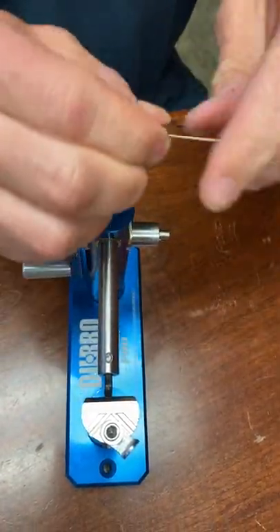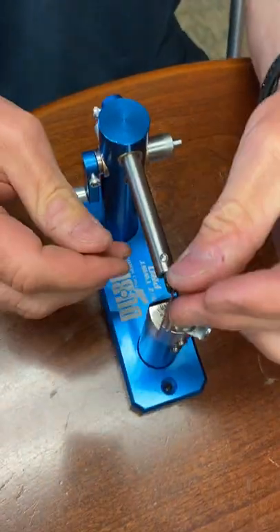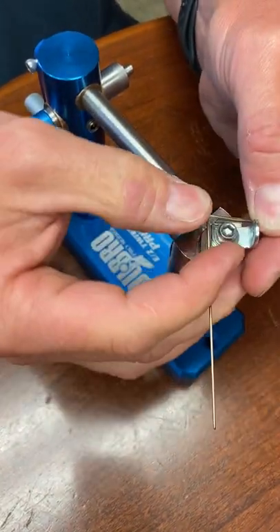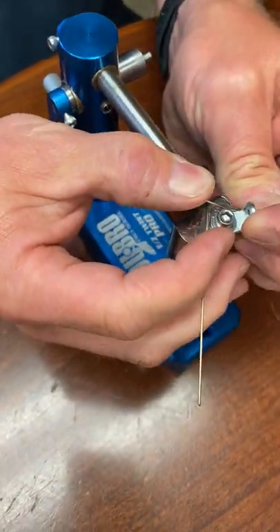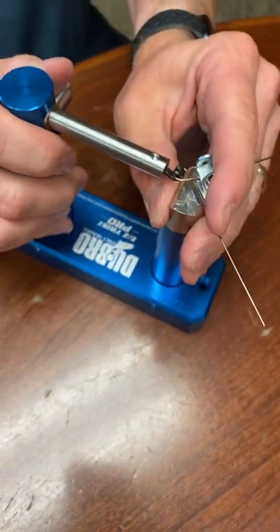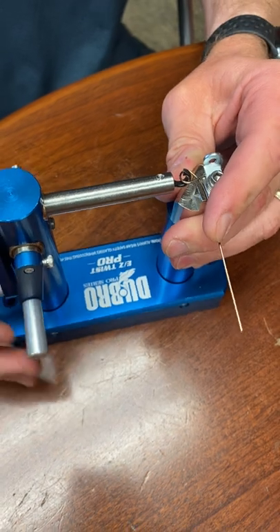Now we're going to come over here. We're going to put the loop around the hook, put the tag end on this side, and then put the other end in there. We're going to push our retainer on there, then twist the head towards us and hold it in place.